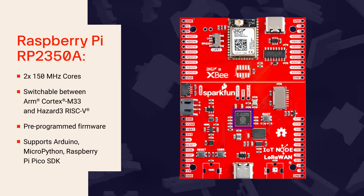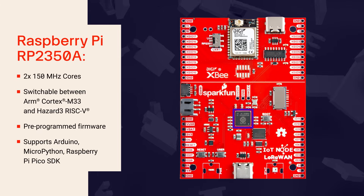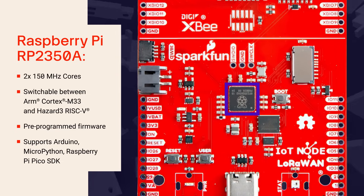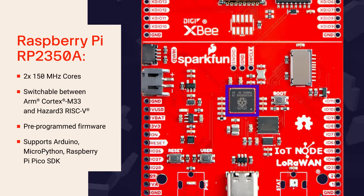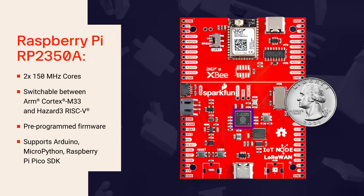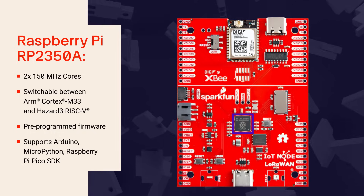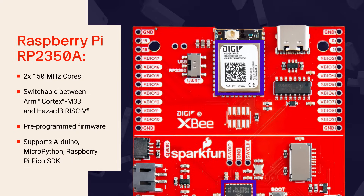The board is based on the Raspberry Pi RP2350A microprocessor, with two 150 MHz cores and a dual-architecture design that allows software selection of ARM Cortex-M33 or Hazard 3 RISC-V cores. It comes pre-programmed with open-source firmware that can be used for custom development, and it supports Arduino, MicroPython, and the Raspberry Pi Pico SDK for development flexibility. The RP2350 is connected to the XBLR module via a serial port.